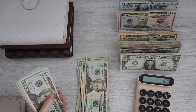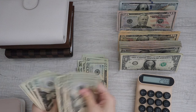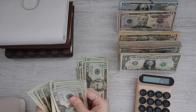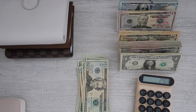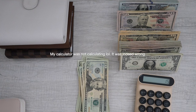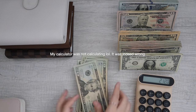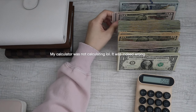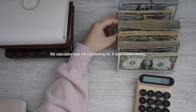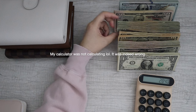I'm going to stop and recount. Counting again: $20, $40, $60, $80, $100, $120, $140, $160, $180, $200, $220, $240, $260, $280, $300, $320. I'm confused — so this was $1,500. I don't know what happened. Plus $200, plus $1,000, plus $320, plus $90.